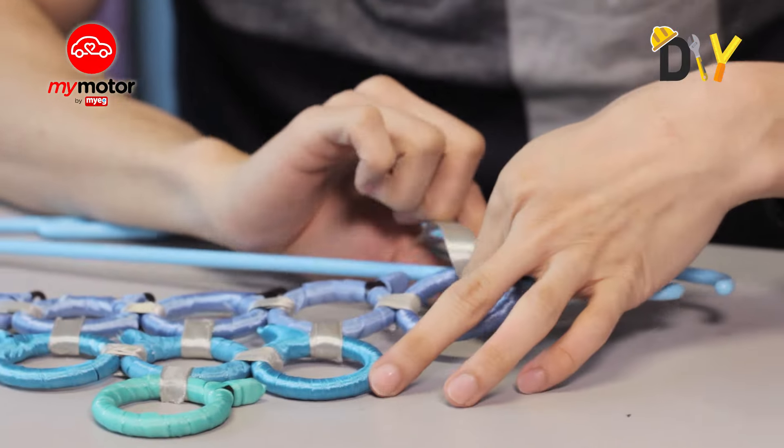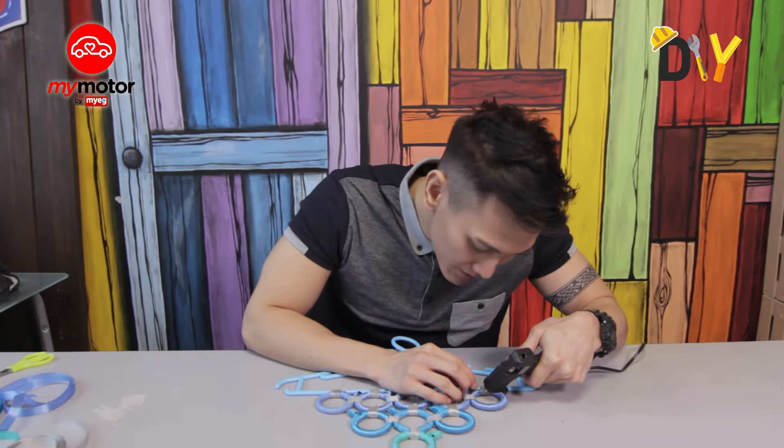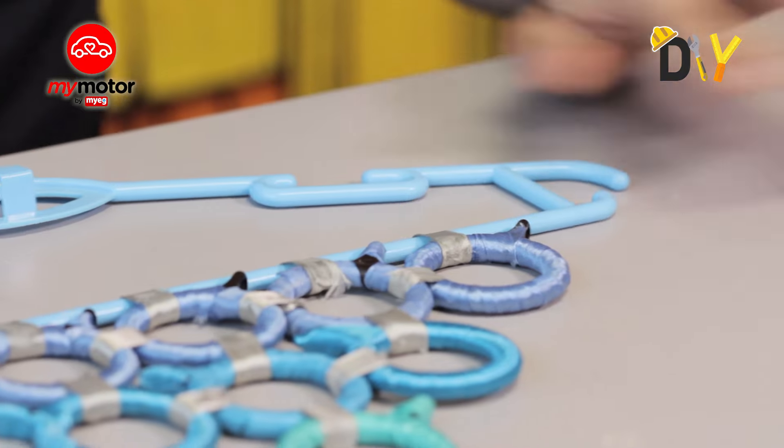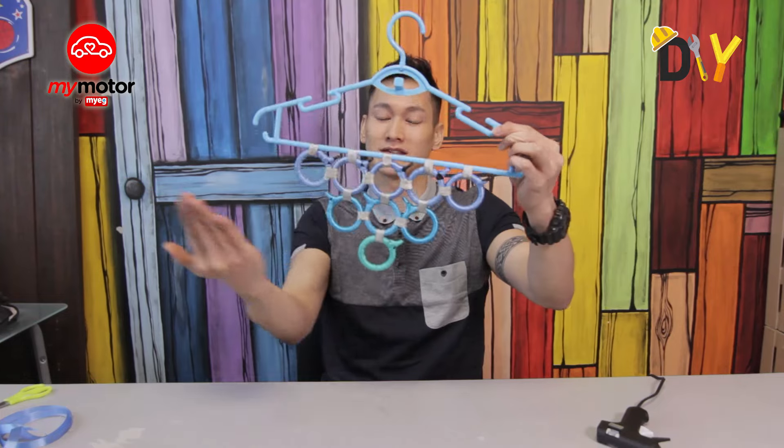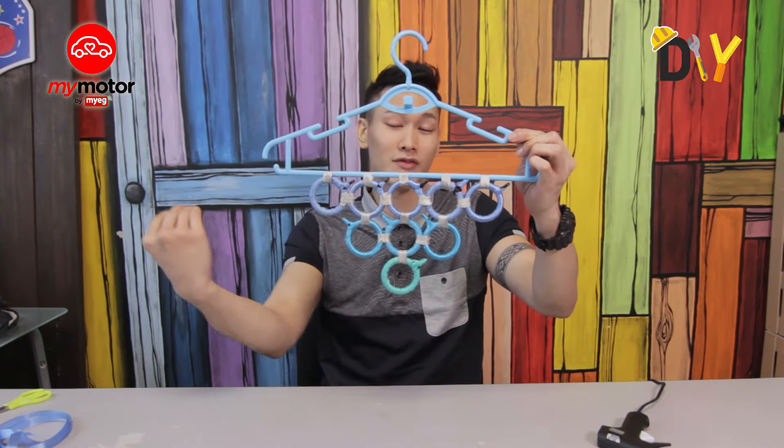That's the last ribbon — just press it in place and we're done. Here it is: our DIY customized hanger. Based on your preference, you can use any kind of ribbon and style it however you like.